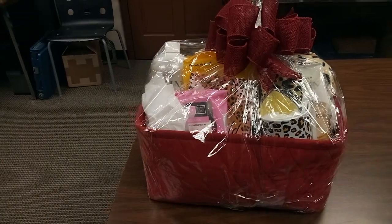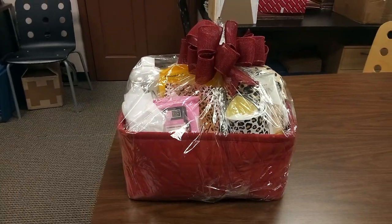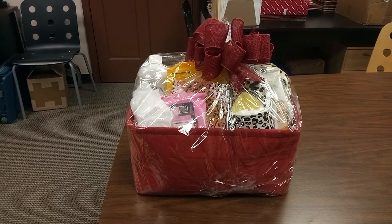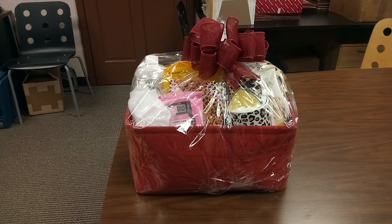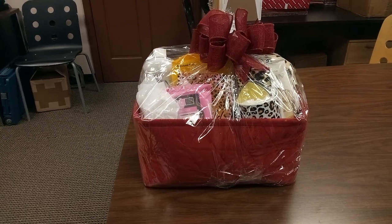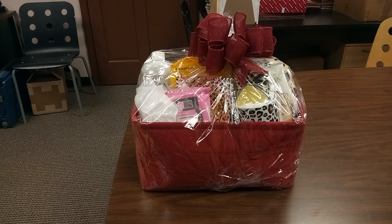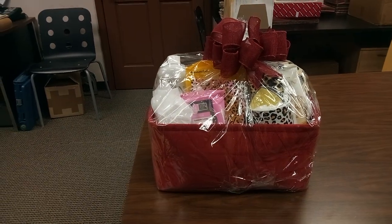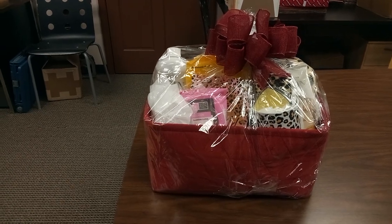Hi friends and welcome back to my channel. I told you about that wonderful leopard basket with hints of yellow and a dash of pink in it. Is this amazing or what? I had to get this out to you before I go to practice. I only have like maybe 10 minutes, so I'm on a mission.